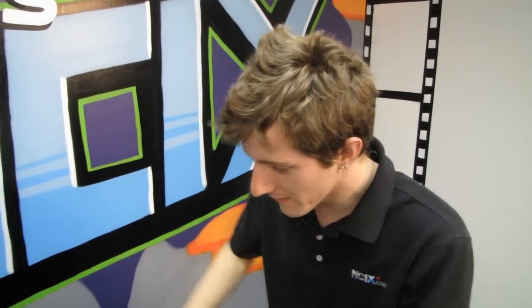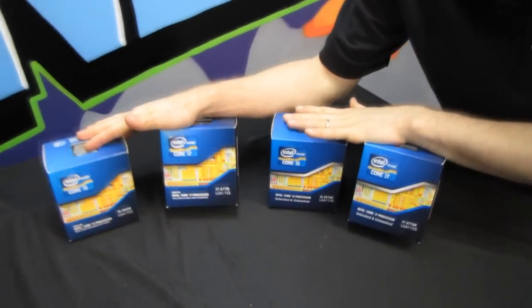Welcome to a belated unboxing! This is the Intel — did I say Sandy Bridge? What I meant to say was Ivy Bridge lineup. I don't have the whole lineup here today, but let's go over the general information about all of them first.